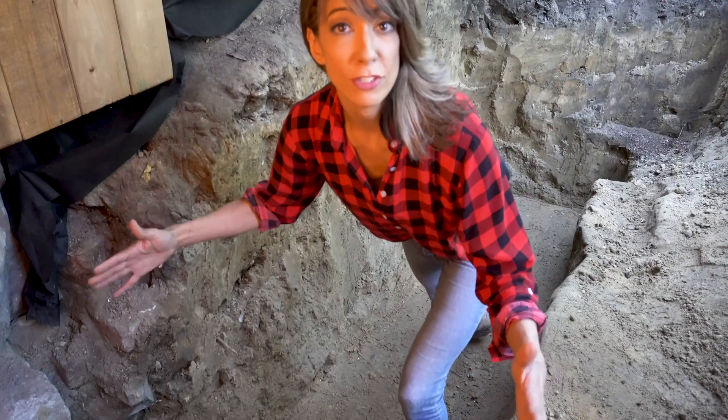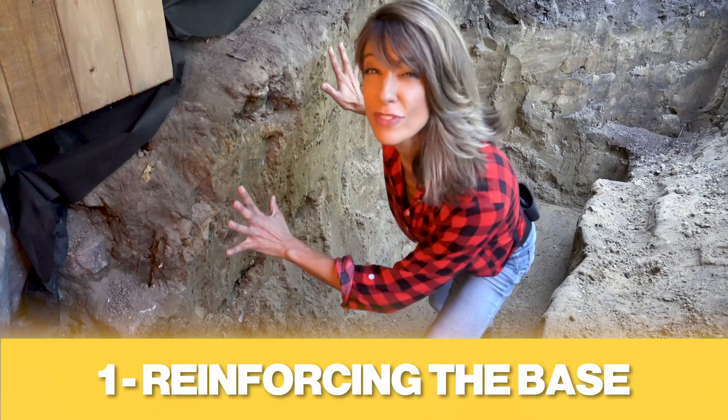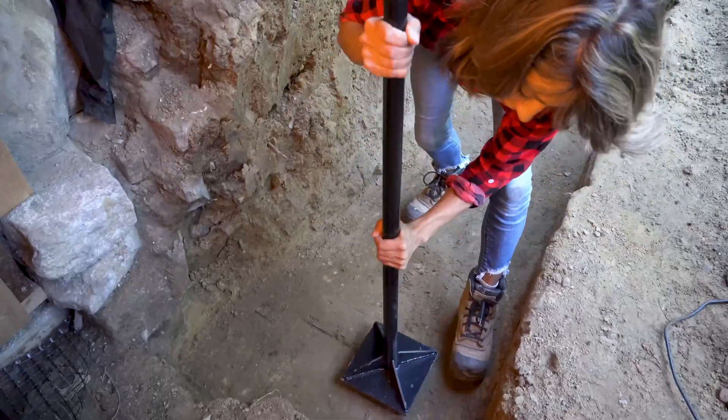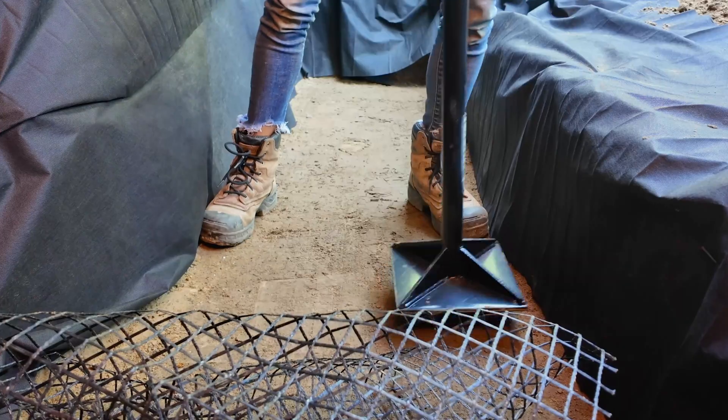I always start off with a trench. This one is 24 inches wide, but we have to take care of all of this loose soil because this is a problem right now as it is. I grab my tamper and compact that soil. This is gonna prevent sinking.